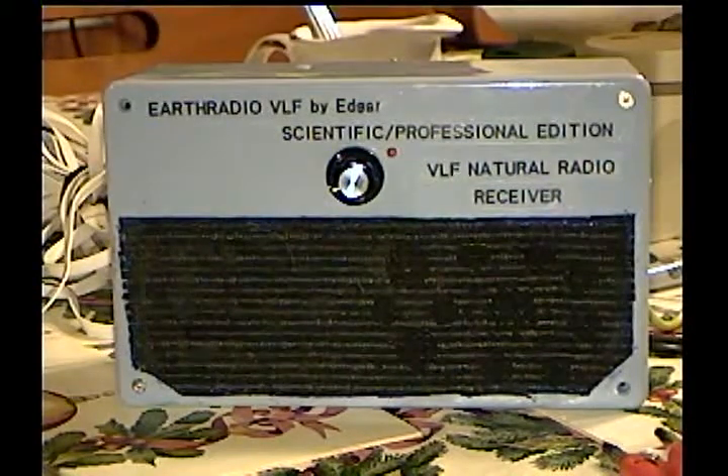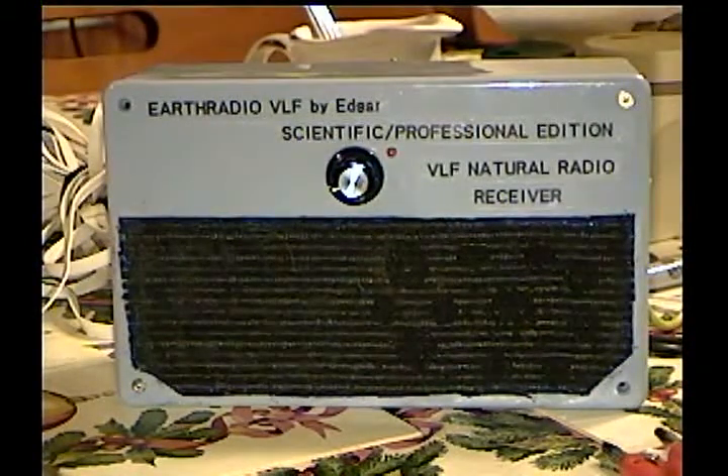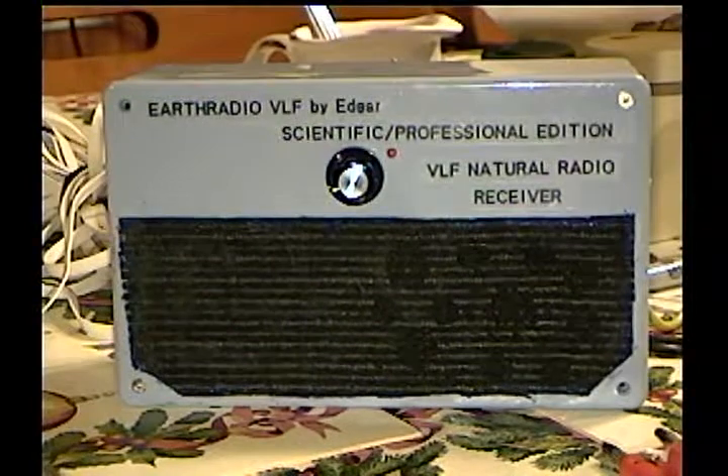The gain adjustment allows you to turn the sensitivity way up so that in wintertime, when there's no lightning nearby, you get sensitivity to hear the whistlers, the tweaks, and the other VLF noises that you cannot hear in the summertime. In winter we operate it at full gain, like it's set right now; in summer we turn it way down.